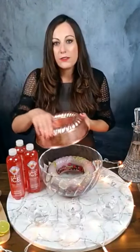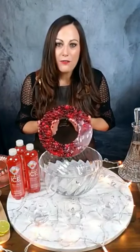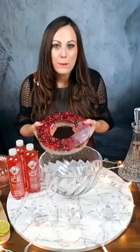Then what I did is I just ran some hot water over the top and it just came out just like this. The other reason that I really love punch rings is that they're going to chill your punch, but they're not going to water down your punch.